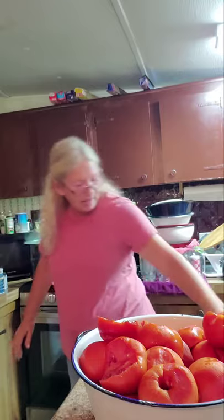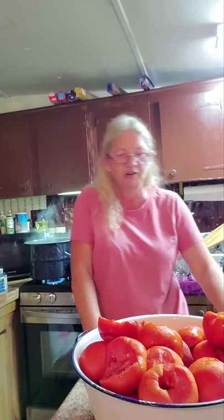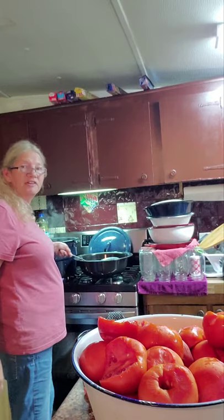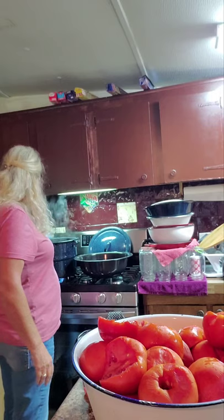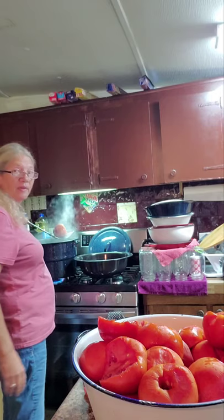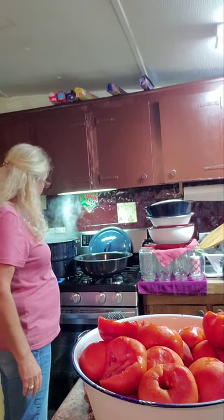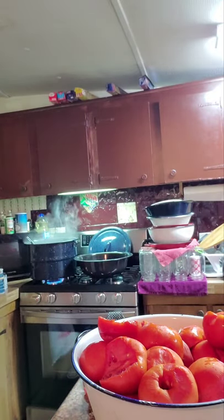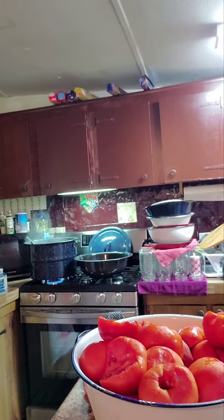I hope everybody's doing good today. I had a good day at work — worked awful hard but still had a great day. I've got my tomatoes in this big pot of boiling water right there. I'm gonna get them in here and then get them over here in the sink with as cold tap water as I've got.